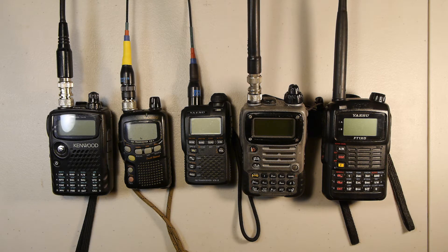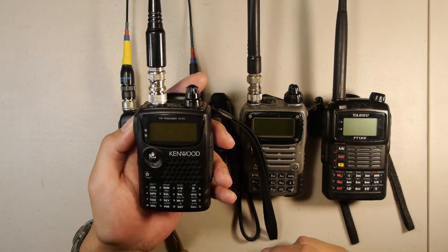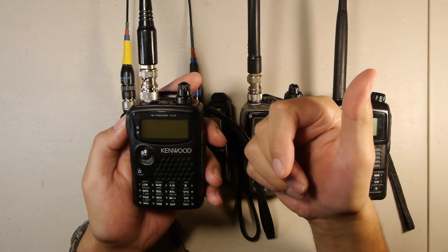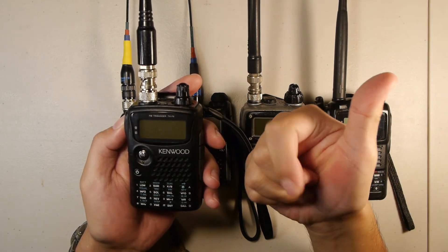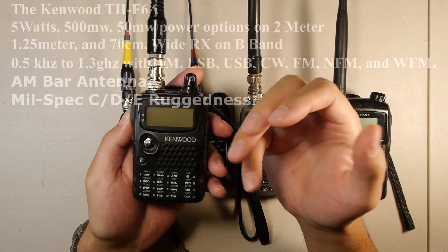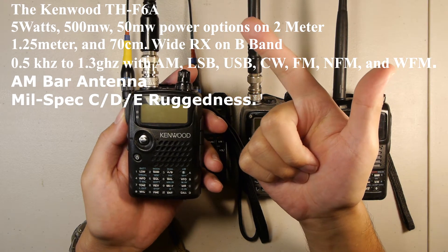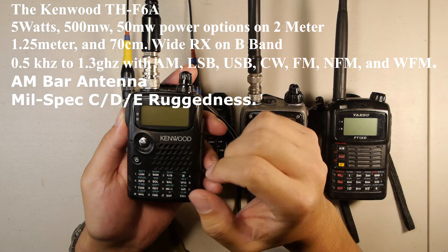Starting on the left, we have the Kenwood TH-F6A. This particular radio is a tri-band radio — it transmits and receives on 2 meters, 1.25 meters, and 70 centimeters. It does a full output power of 5 watts, 500 milliwatts, and 50 milliwatts on the lithium-ion battery.